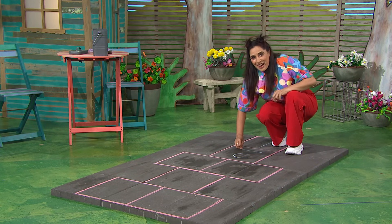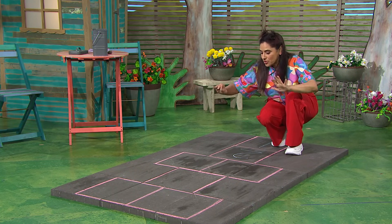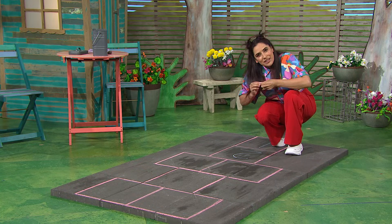Hello, I'm Leah. I'm setting up for a game of hopscotch. I've drawn the hopscotch course and now I'm writing in the numbers. Have you ever played hopscotch?